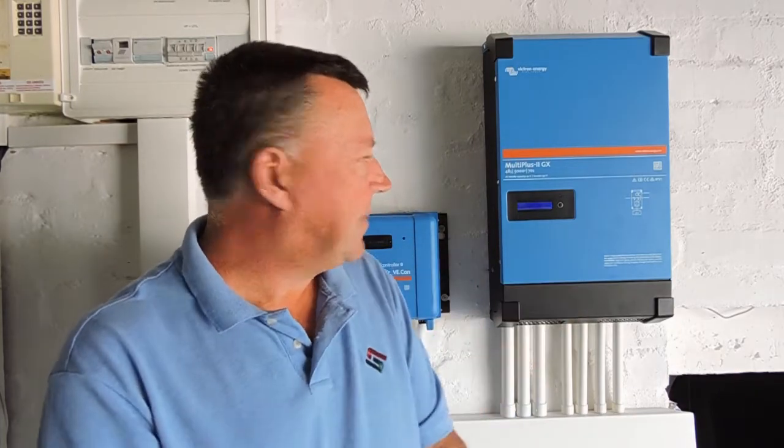So this is the Multiplus 2GX that I ended up with. This now runs my whole household, and the other thing it runs is that it now charges my EV.